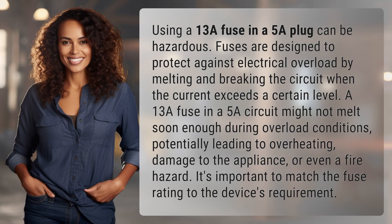Using a 13A fuse in a 5A plug can be hazardous. Fuses are designed to protect against electrical overload by melting and breaking the circuit when the current exceeds a certain level.